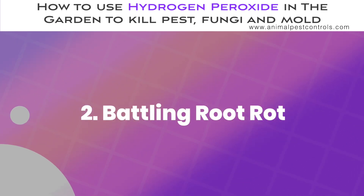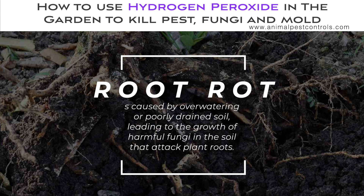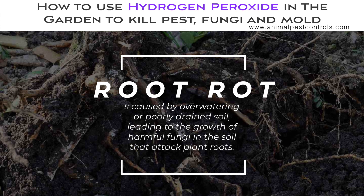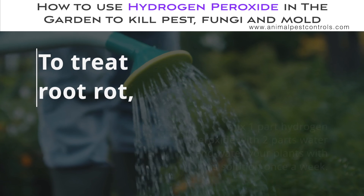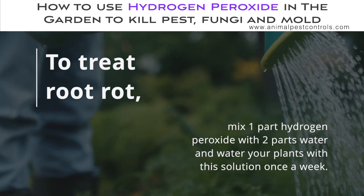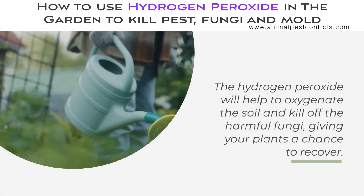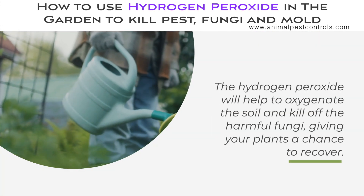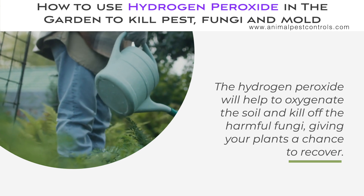Battling Root Rot. Root rot is caused by overwatering or poorly drained soil, leading to the growth of harmful fungi in the soil that attack plant roots. To treat root rot, mix one part hydrogen peroxide with two parts water and water your plants with this solution once a week. The hydrogen peroxide will help to oxygenate the soil and kill off the harmful fungi, giving your plants a chance to recover.